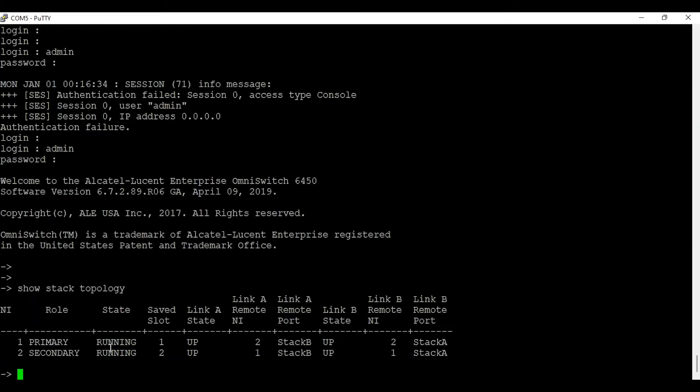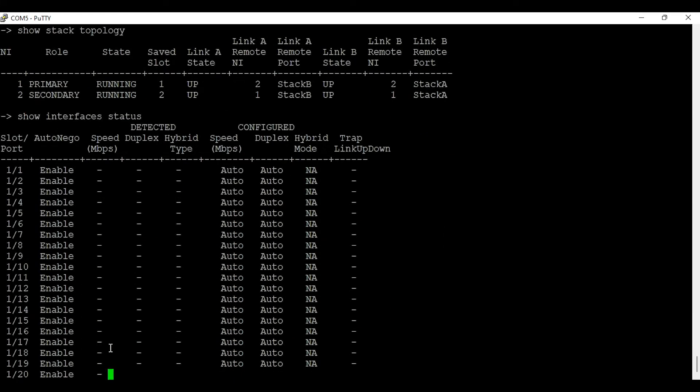I will run the command: show stack topology. As you can see, I am seeing switch number one and switch number two as part of a stack.